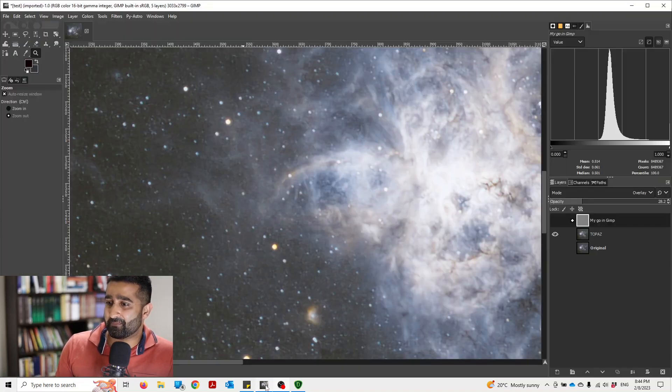Let me open up my GIMP. Now, this is the image that I took. This is auto-stretched and this image doesn't have any noise reduction or sharpening done to it. And this is what Topaz has done. Before, a lot of details are fuzzy and there is a reasonable amount of noise.